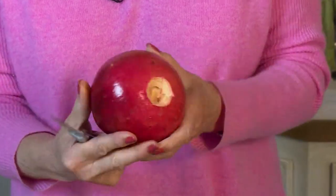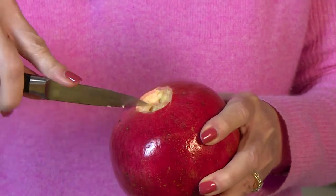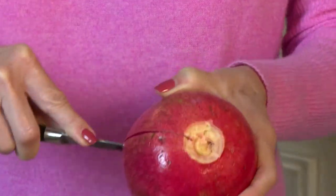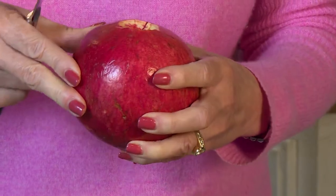The pomegranate is not perfectly round, so what you want to look for are ridges. They're not real visible, but if you look you'll see them. All I'm going to do is cut down the ridge — I don't want to go all the way through the fruit, I only want to go into it. These can be really messy, as you know.